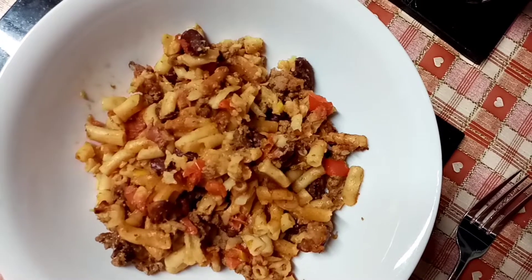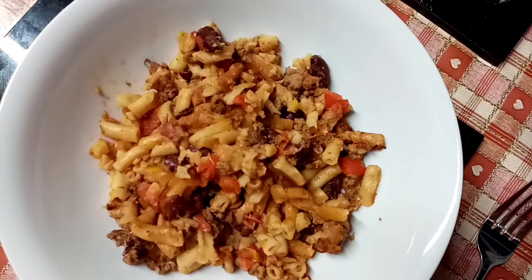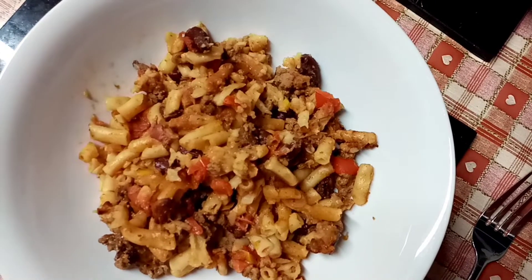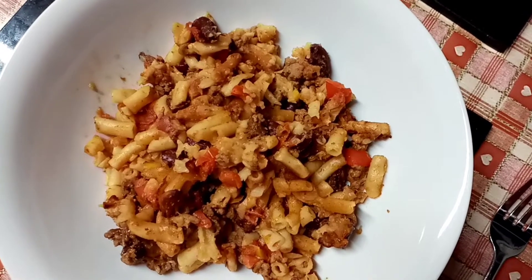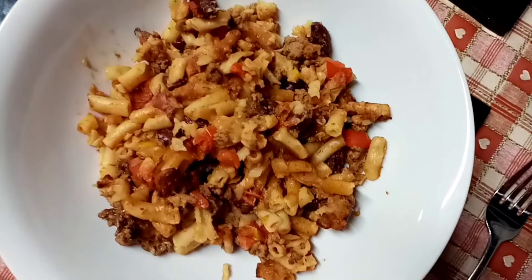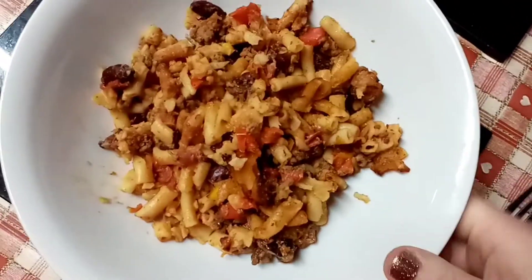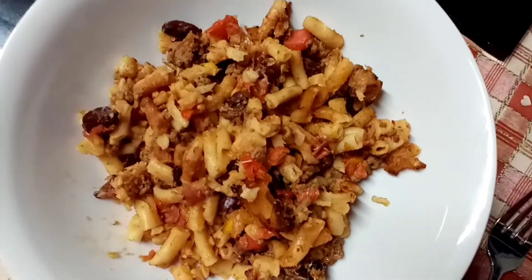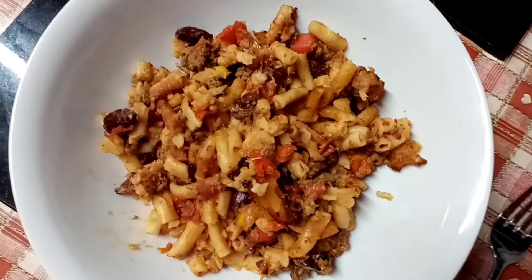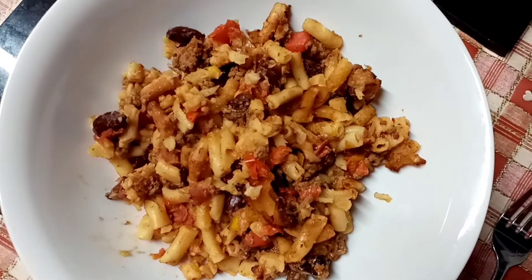My tea tonight is chilli mac and cheese, which I made the week before last and froze what was left, so this portion is 459 calories. My daughter's eaten it and says it's not quite as nice as before it was frozen, but it's quick and easy when we're in a rush.